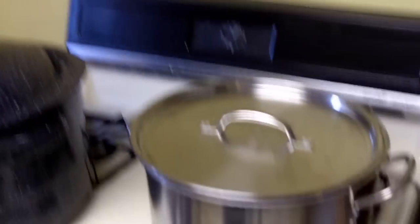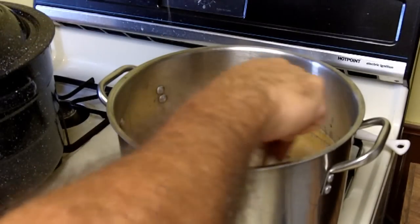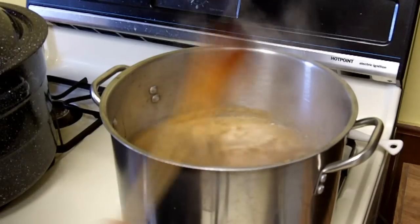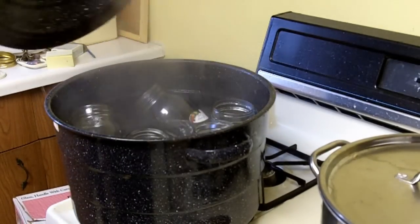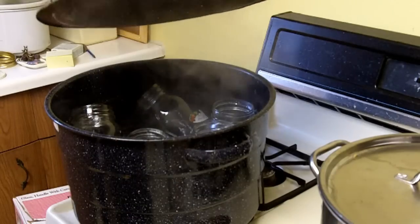Today I'm going to can some apple juice. First of all, I juice my apples and bring the juice to a boil. While I'm doing that, I have my jars over here in boiling water.